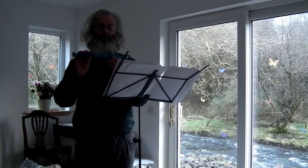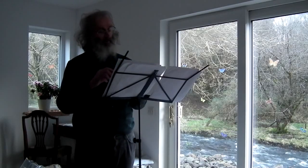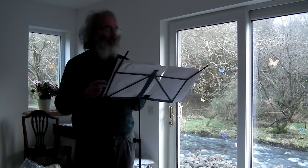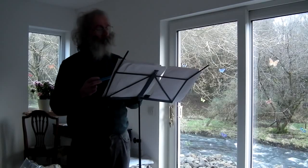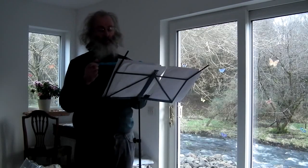This is not the recorder I normally play, but I was rather pleased when I got it — it does have a rather nice sound, I thought. That's why I used it. And we'll see another reason why later on.